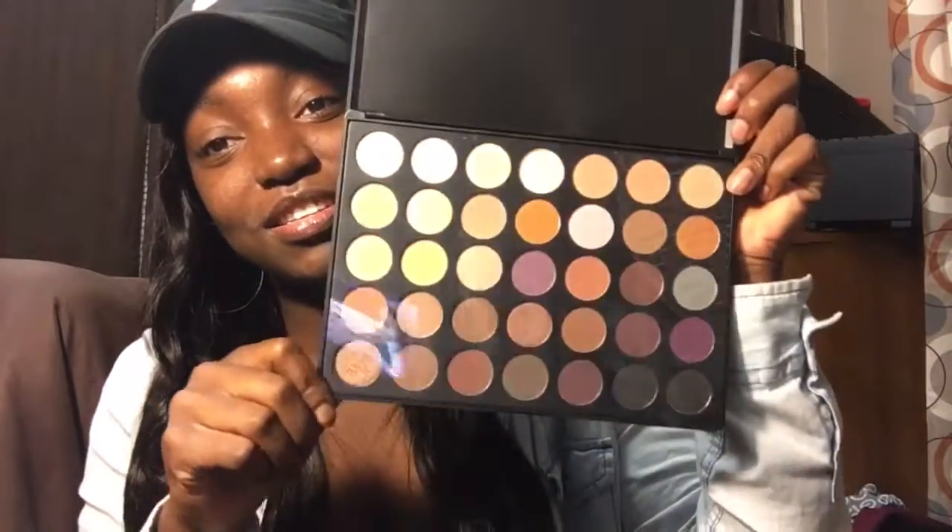When you open the box, inside is the palette wrapped in bubble wrap. Here's my palette — it has a little dust on it, and I'm hoping none of the pieces got broken in shipping. But it's so beautiful, oh my gosh, I'm so glad I actually got it. These colors are so beautiful!